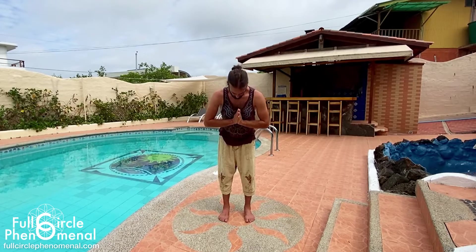Completing this practice with a gentle bow forwards. Reciting after me — Namaste. Good job.